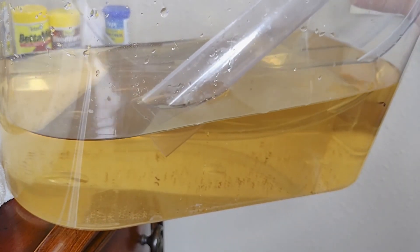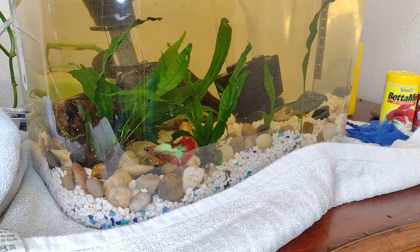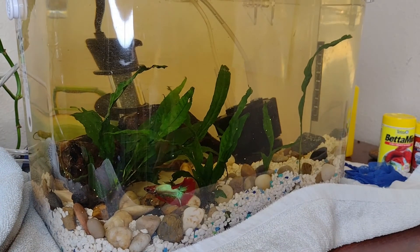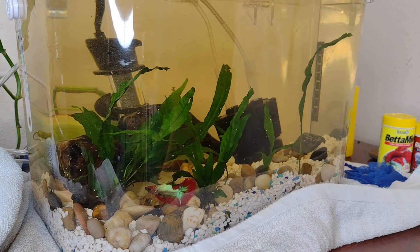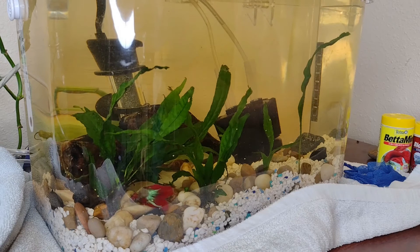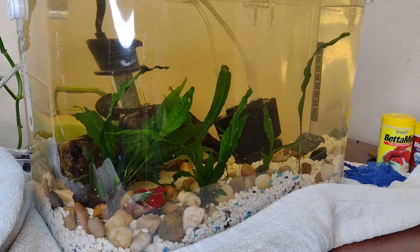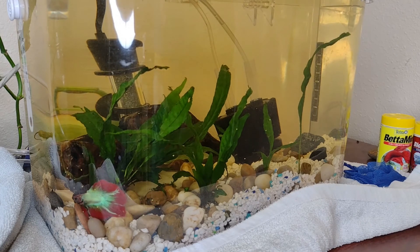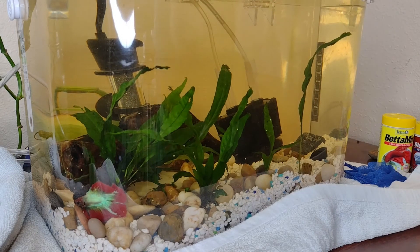Now we're going to fill the tank back up. Okay, so we've filled the tank back up. As you can see, it's still got that brown coloration to it, but that's definitely going to help significantly. The water is now easily treated. It's really kind of dirty right now because of all the stuff the vacuum kicked up, but as that stuff settles down, it's going to look really good.